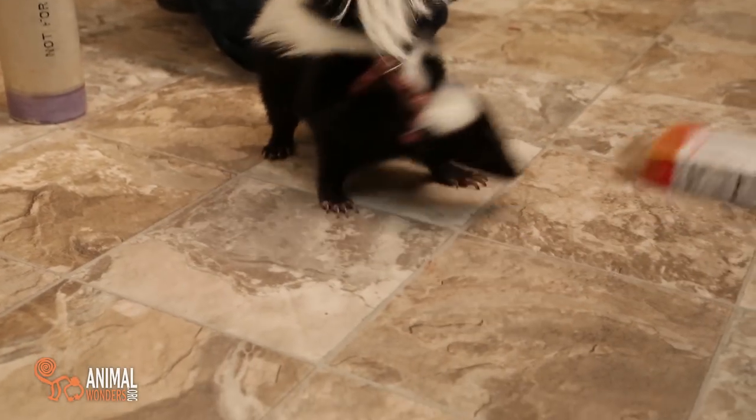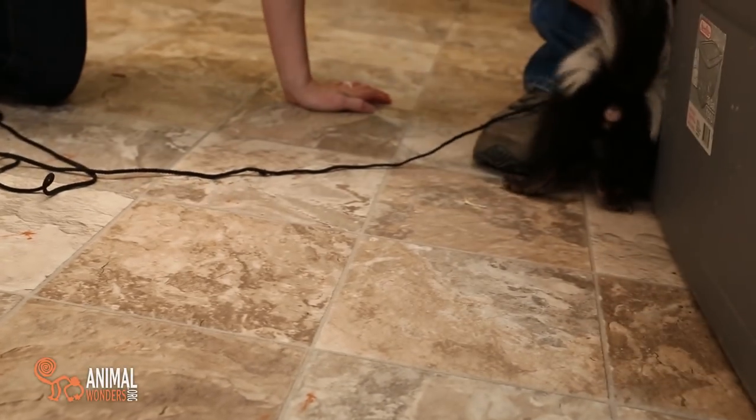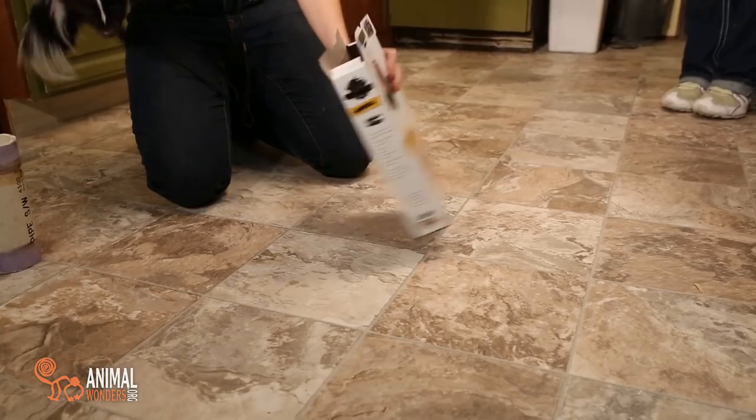Let's see if she can figure out how to... Oh my goodness! So that little box was a little bit small. Let's try a different box.